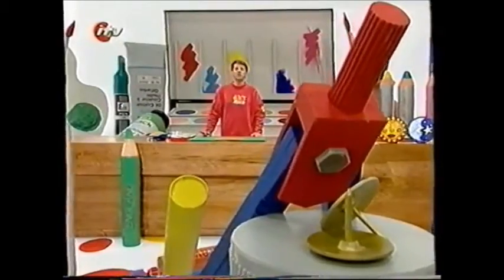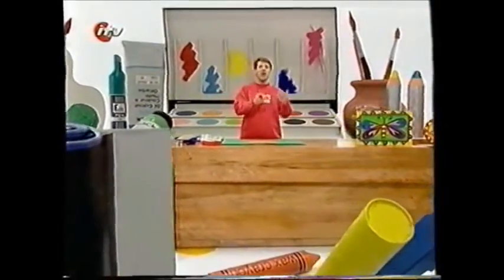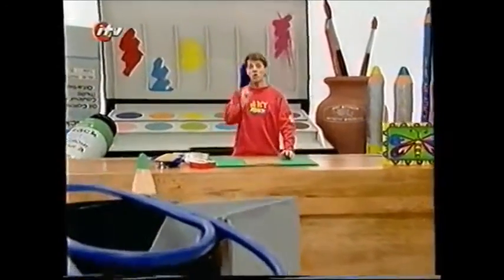Brilliant art attack — sand pictures! They look like sort of ancient Aztec warrior designs, what with all that sand and tribal warrior face paint. And they're very easy to do — great fun as well.